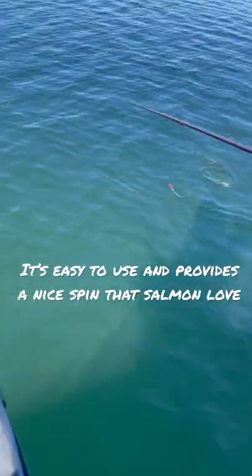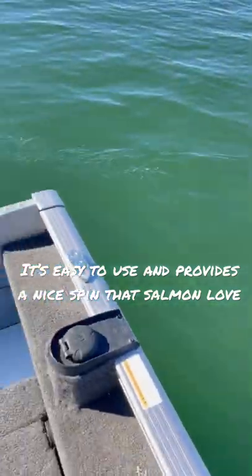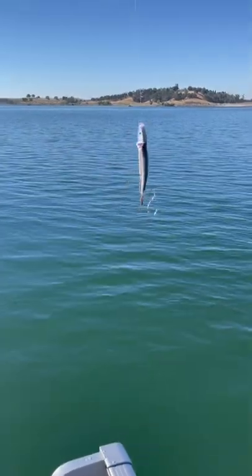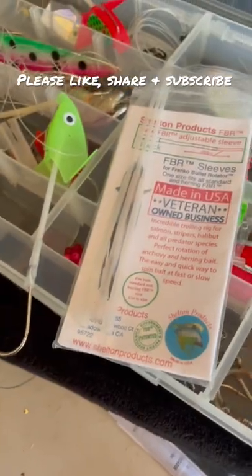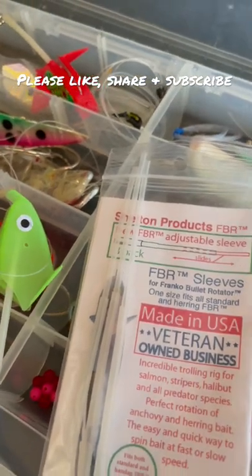It's got some good flash — kicks off some sheer shine there. So that's the FBR, the Franco Bullet Rotator.